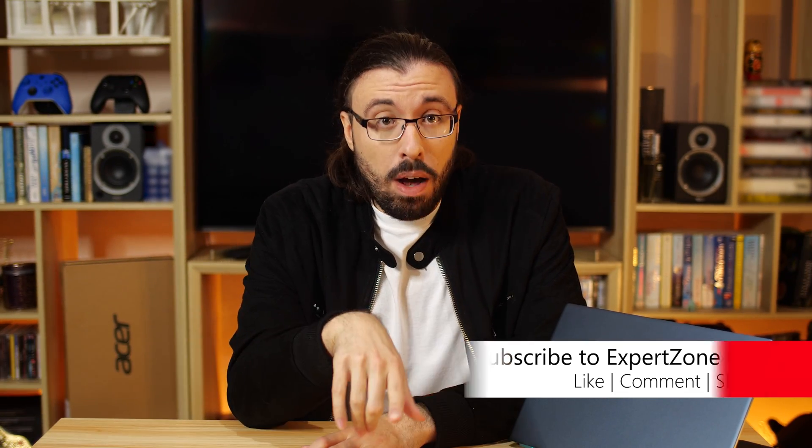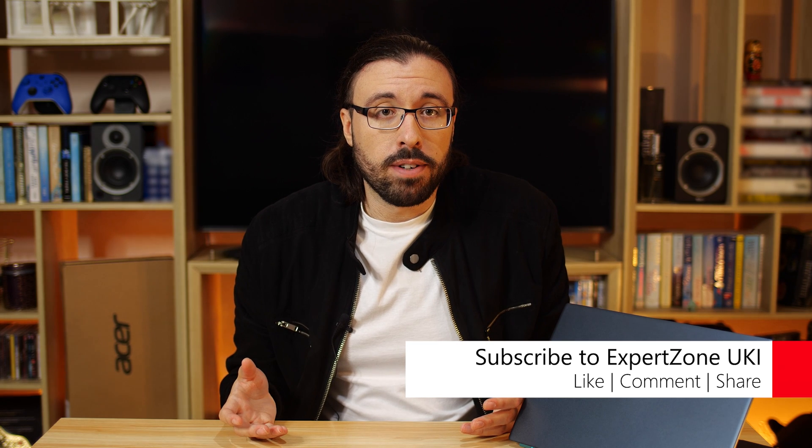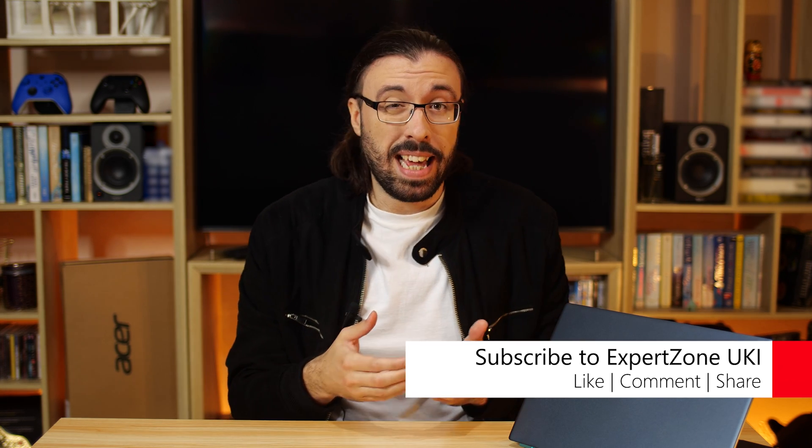But for those getting into it for the first time, or editing quick videos for, I don't know, a startup YouTube channel, for instance, from my perspective, at least, this is a great way to get you started.